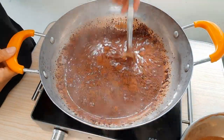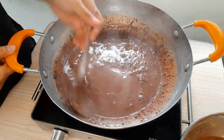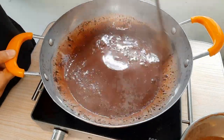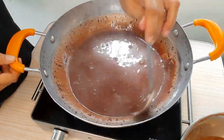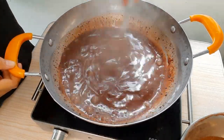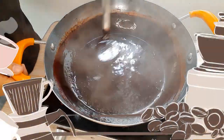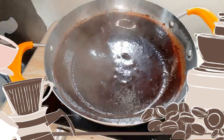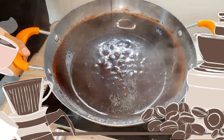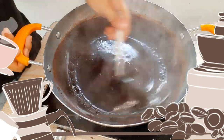Magdagdag ka ulit. Halu-haluin mo. Siguraduhin mo walang nabubo dyan. Sirop ang ginagawa natin, hindi rocky road. Huwag kang magmadali. Chill-chill ka lang dyan kahit mainit. Naisalin na natin lahat ang dry ingredients mo. Ang gandang tingnan. Touch cocoa powder nga palang ginamit ko dito, kaya ang ganda-ganda ng kulay.